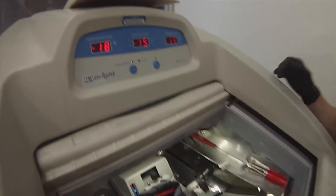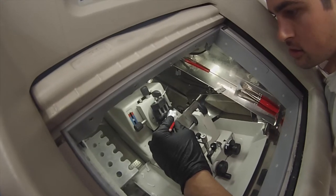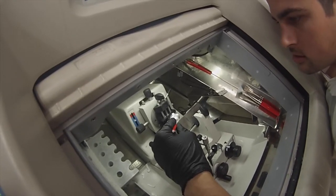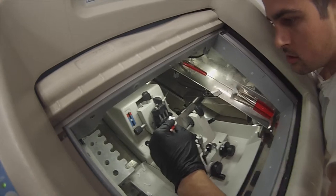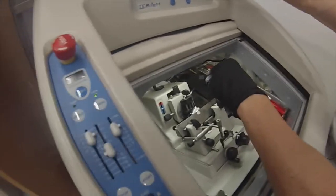We're cutting at minus 15, which is an ideal temperature for thymus. You heat up the blade with your breath so it has a sticking surface when you slice the sample. You guide it with a brush and you rest it on the cold blade.